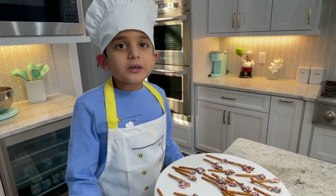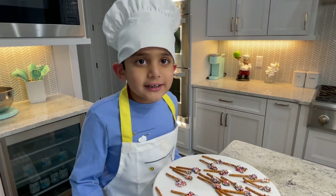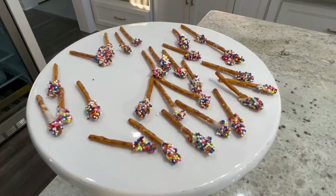Remember to subscribe and smash the notification button. Bye, see you next time.